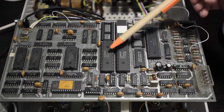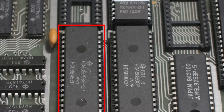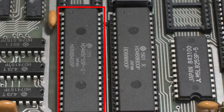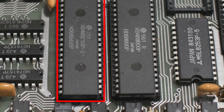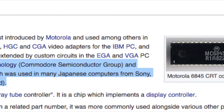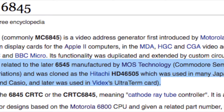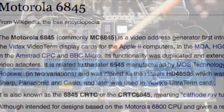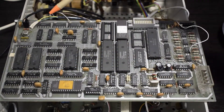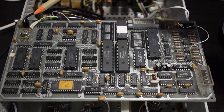On the other side of the micro, the Hitachi HD46505SP. This is a non-VGA video controller, 40-pin dual-inline package, working at 2MHz just like the micro. This chip is responsible for the video output, which you can see on the top left of the board — both BNC and hacked CGA video outputs.